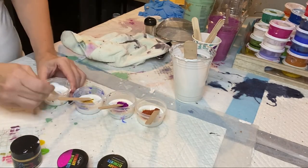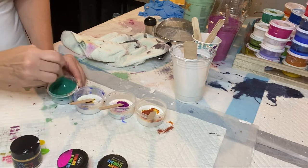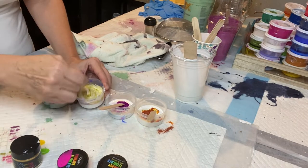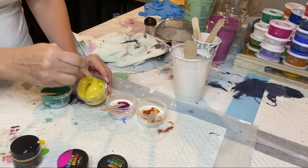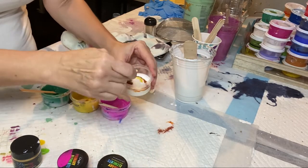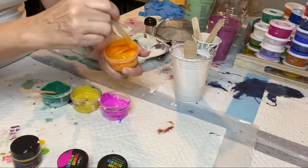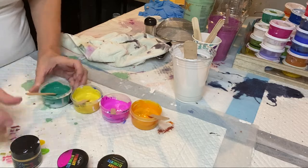I never have enough of those three colors — I use them all the time. One of these days I'm going to get some new colors, but I just have so many I still love. And that's really all there is to it — mixing the colors. So there's the pillow paint.